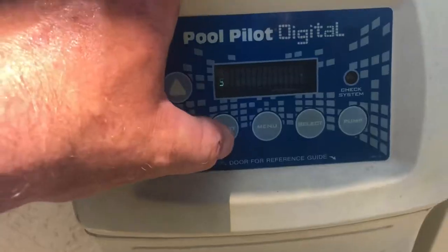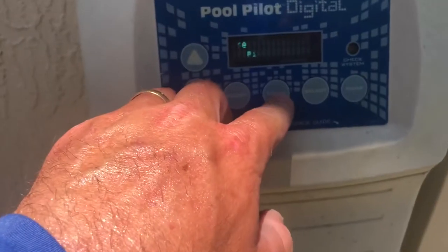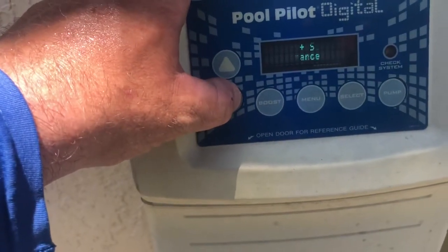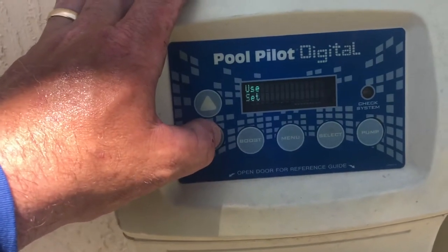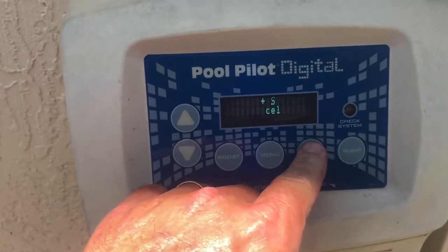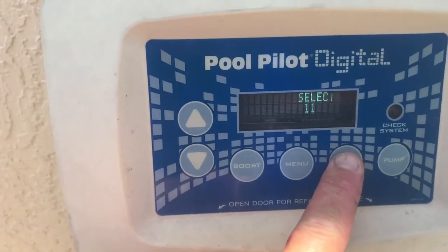Press select, then hit menu to come out. Now go to the maintenance menu, press and hold it, and cycle down until you get to replace cell. Press and hold select until it completely zeros out. This is letting the system know that you have replaced the cell.